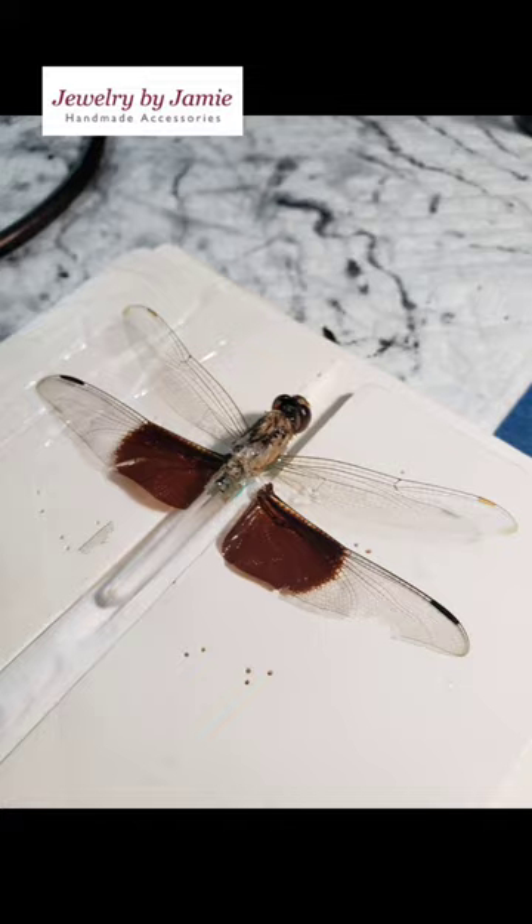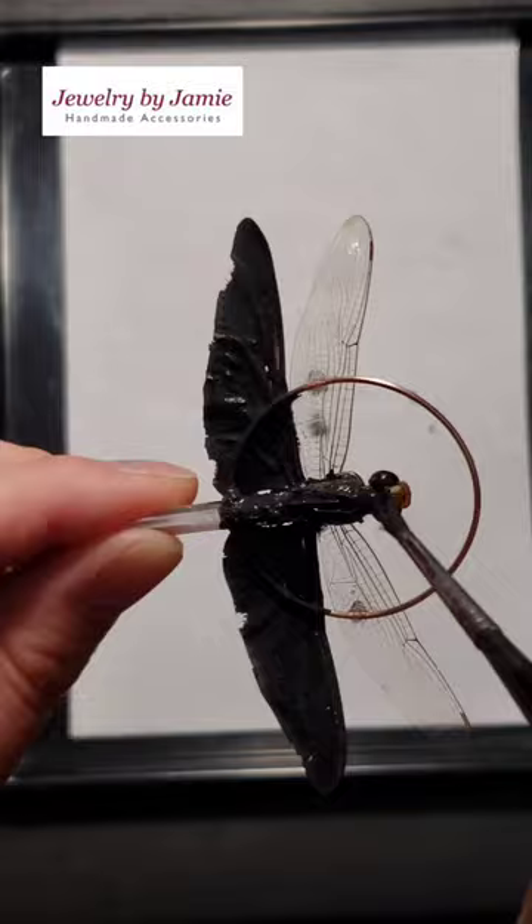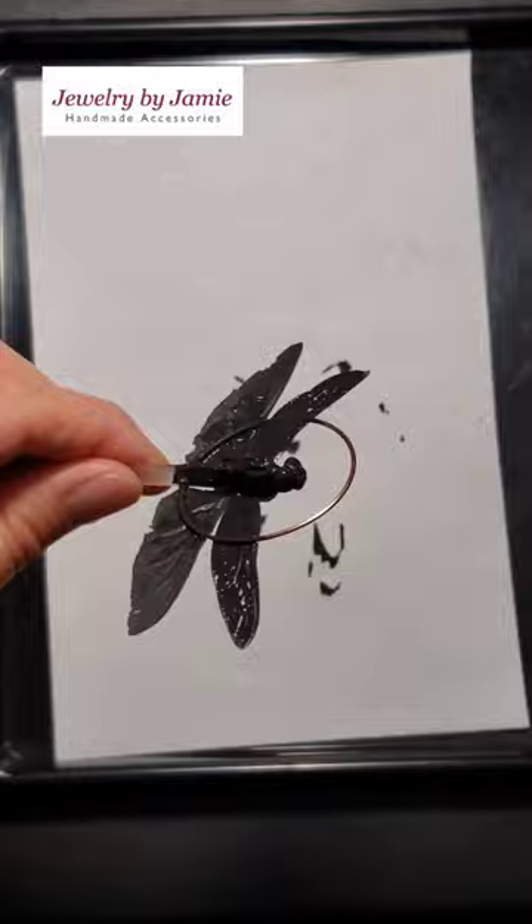I'm adding some conductive paint — it's graphite powder, Mod Podge, and water. I use a soft paintbrush to paint really thin layers onto the wings, being careful not to put too much pressure on them, and I let the coats dry in between before applying the next coat. I've reversed the video so you can see the process backwards and so I have some more time to talk to you.